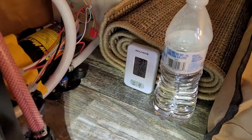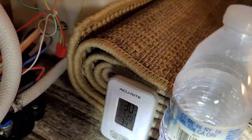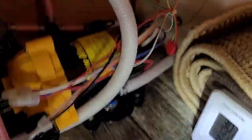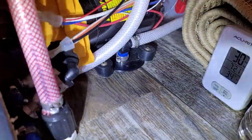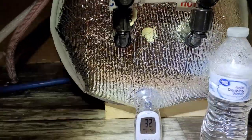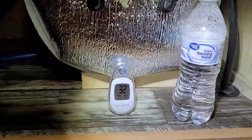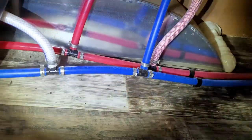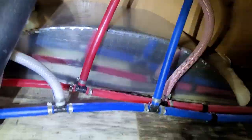Water pump is on, everything's pressurized. Still 30 degrees outside, 34 in the storage compartment. Confirmed there are no leaks anywhere — nothing is dripping, all the fittings are fine. I turned the furnace on because I'm freezing doing this. But inside — no leaks, all the fittings are good. Ran the shower, flushed the toilet — no problems at all.